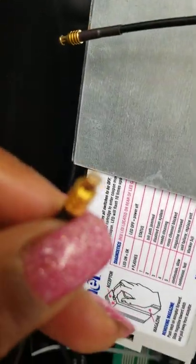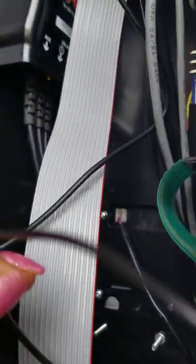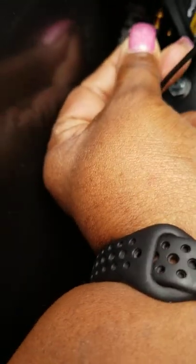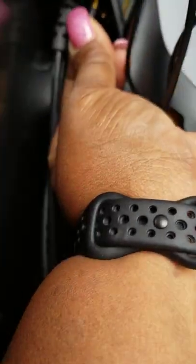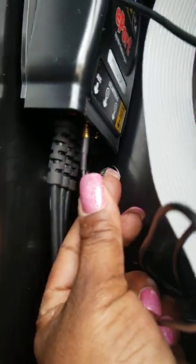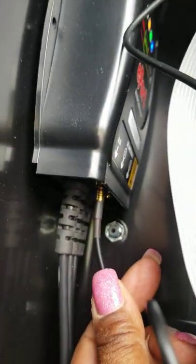All I'm doing is replacing this cord from where it is now — you see that? It just pulls right out. Boom, pull it right out and put it right back in. These gnats are unreal, guys — I'm battling gnats at the same time. Did y'all see it just click in? It clicked in — you might have heard it.